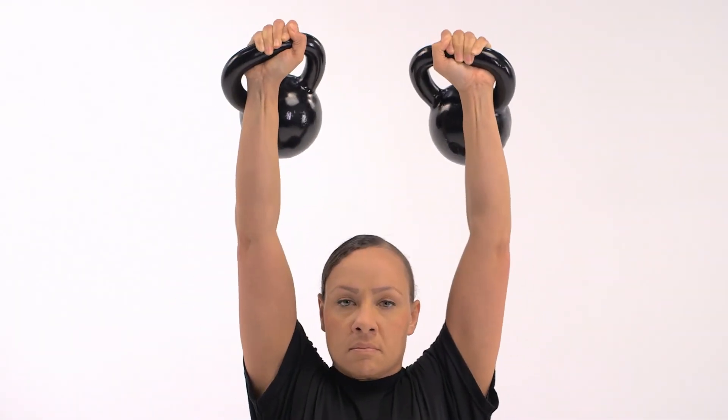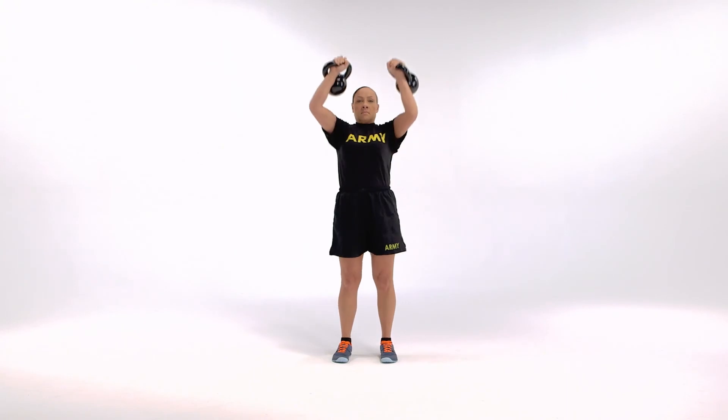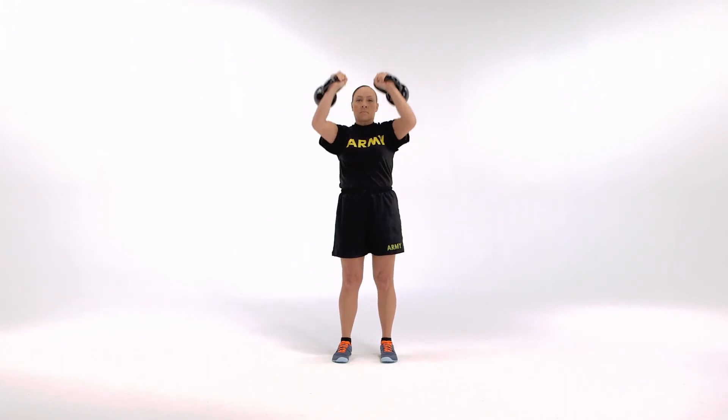Continue the exercise at own pace for one minute. Increase or decrease the kettlebell weight if necessary, continuing only if the exercise can be completed to standard.